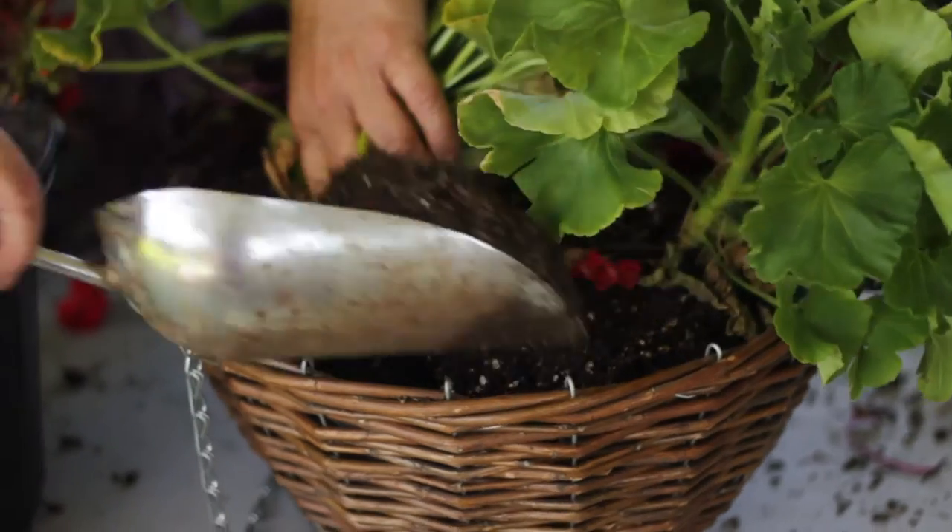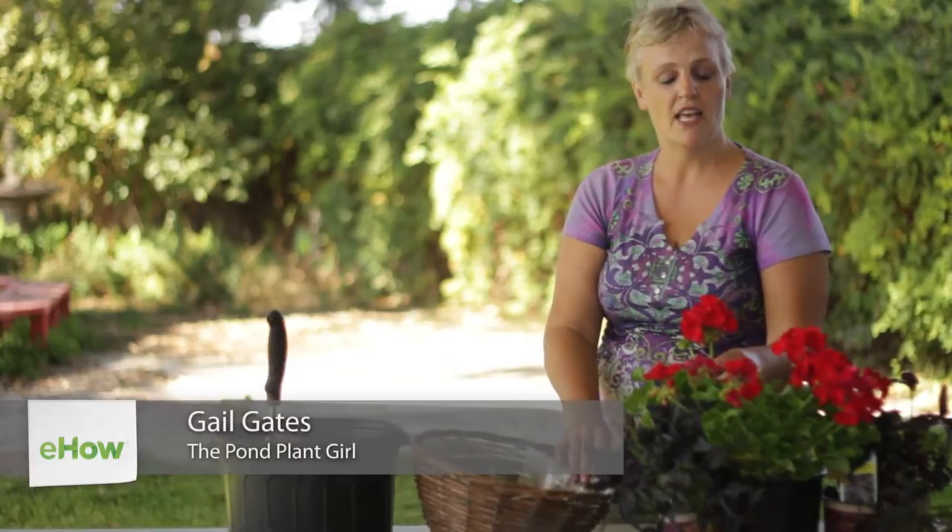Hello, this is Gail Gates. Today we are going to learn ways to arrange geranium plants as a unique way to beautify your garden patio.